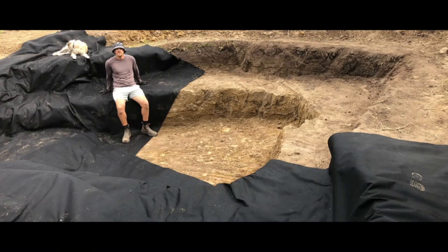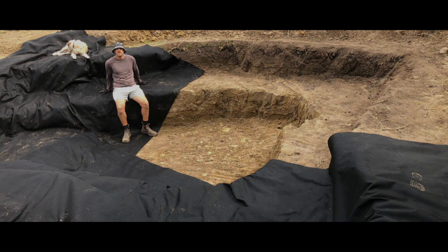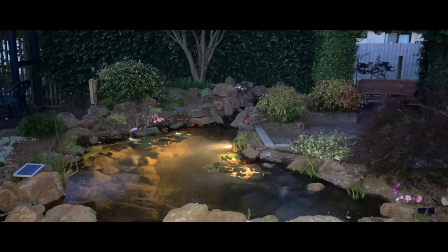G'day, my name is Kev. The aim of my channel is to help people build and maintain ponds without spending a fortune. If that sounds like something that interests you, please subscribe and check out my website ozponds.com.